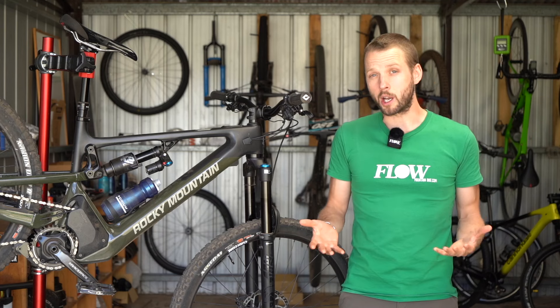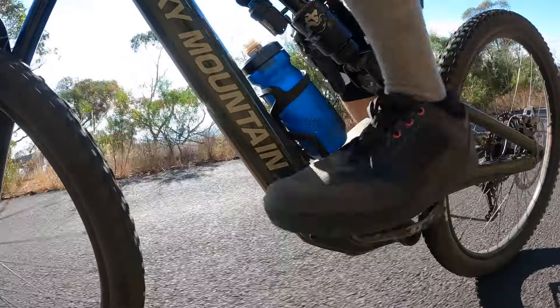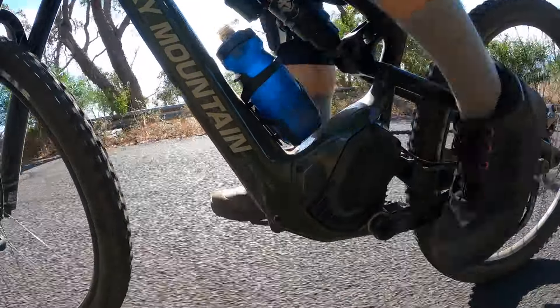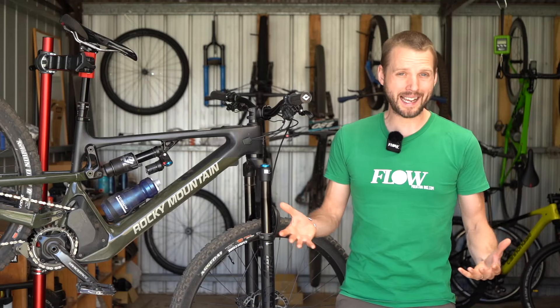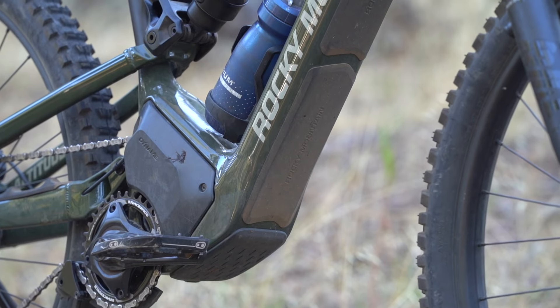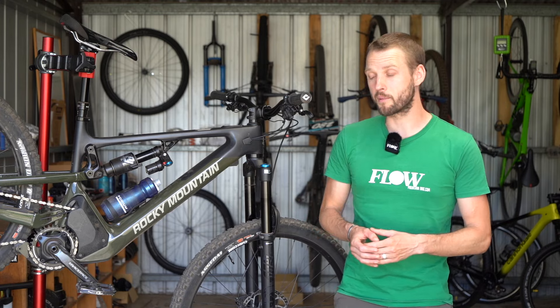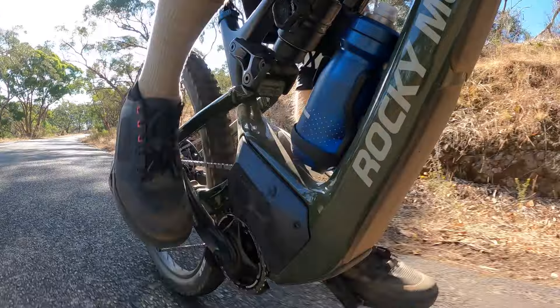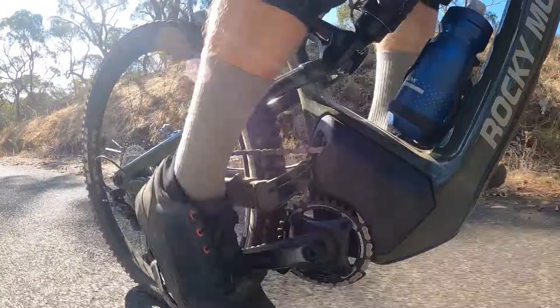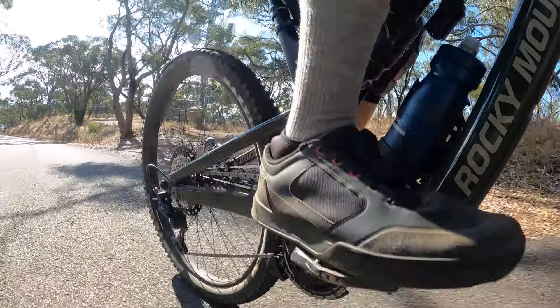The motor is reasonably quiet and much less whiny than a Shimano EP8 motor or the SL 1.1 motor in the Kenevo SL. It also doesn't exhibit any of the clacking noises found in the latest Shimano or Bosch units, and combined with tightly managed chain routing and generous frame armoring, this is an impressively quiet bike on the descents. There is some mechanical noise from the idler and lower chain guide, but keeping the chain clean and well lubricated is necessary to minimize that.